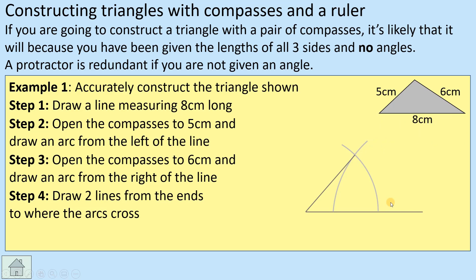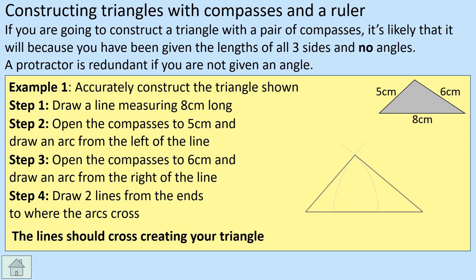Draw a line from the left corner up to where the arcs cross — that side is five centimeters. Then draw a line from the right corner up to the same crossing point — that side is six centimeters. So we've managed to get an eight, a five, and a six using these arcs, and that is our triangle constructed. We don't remove the construction lines because an examiner will be looking for those. That covers constructing triangles with compasses and ruler — the three likely variations you'll get in an exam.